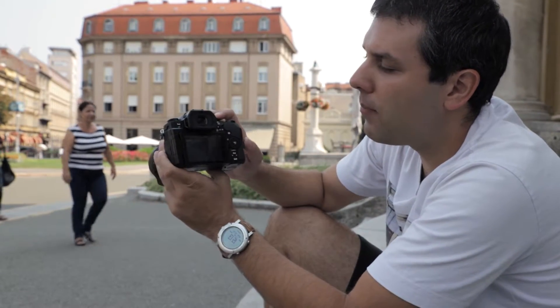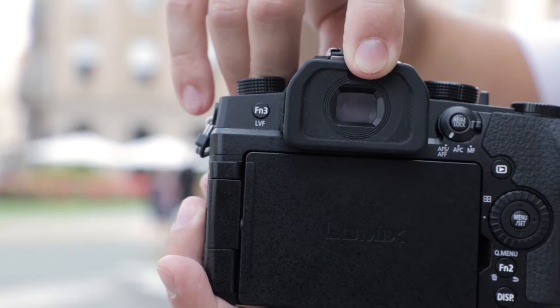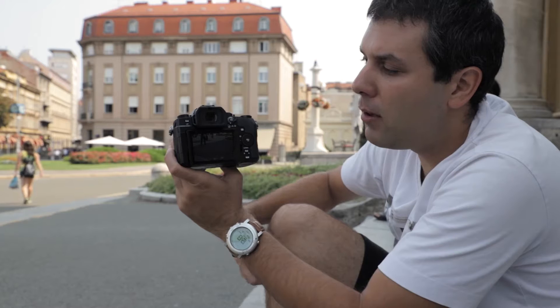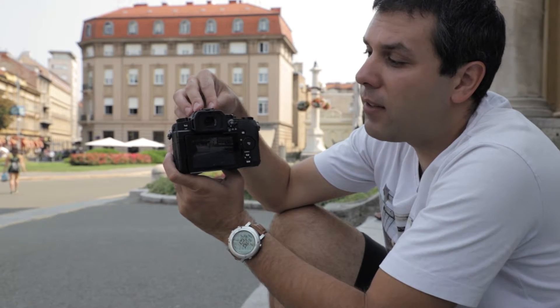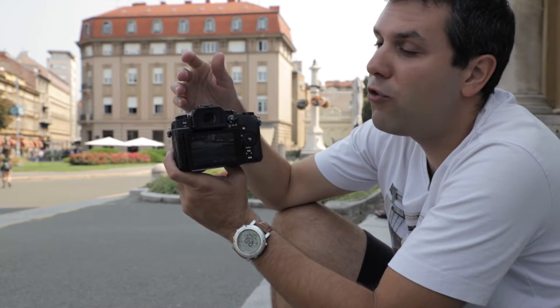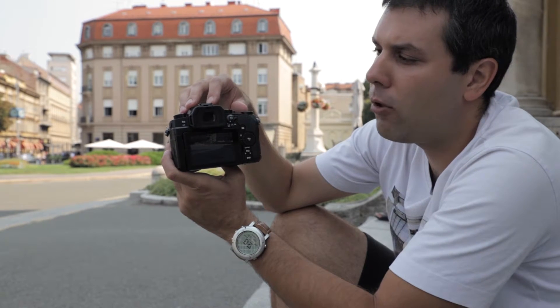Above the LCD you can see the electronic viewfinder. It has 2.3 million dots and excellent viewing quality. In real-life use there is nothing to complain about, except that more expensive cameras such as the GH5 or G9 have an even better viewfinder with older, more advanced technology.